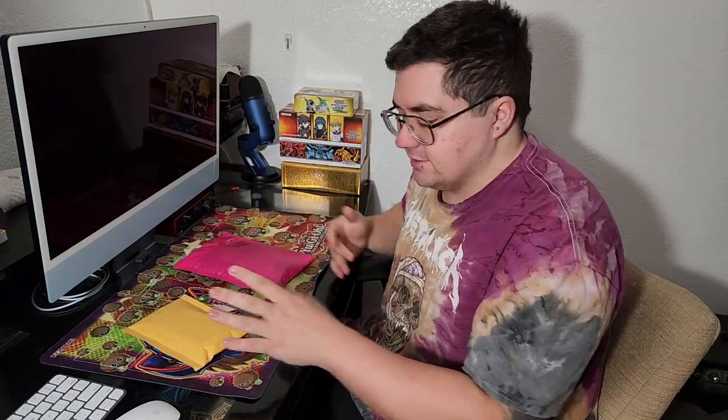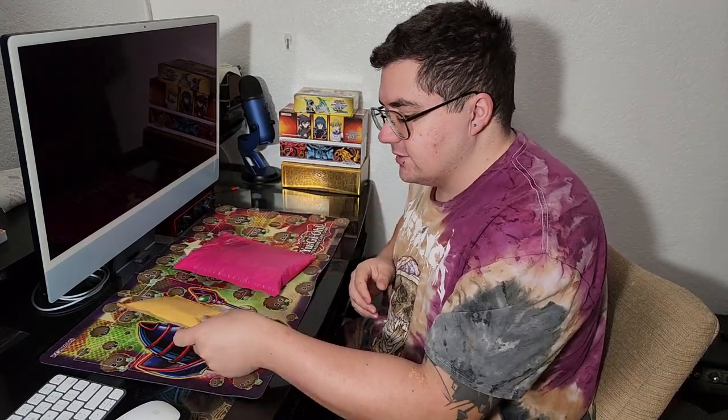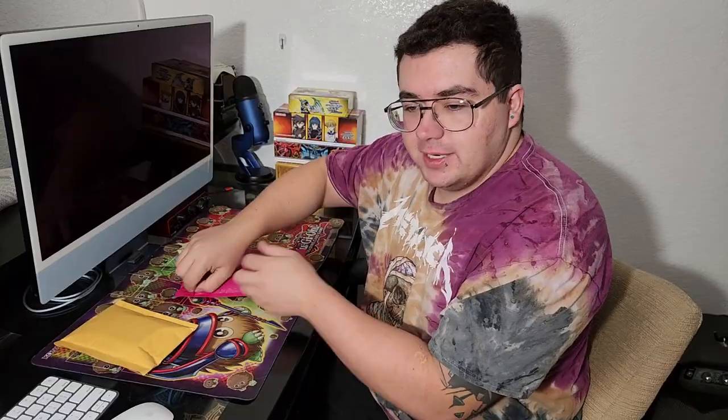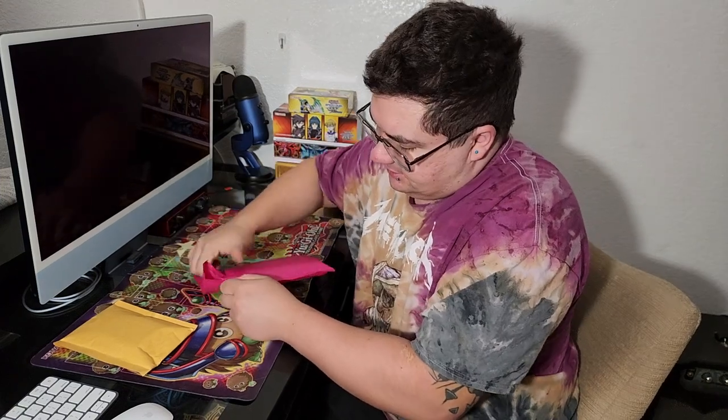I'm advertising this as a balisong video, so we'll do the balisong unboxing first. This balisong was actually sent by a different balisong YouTuber. It's not Will Hirsch — we've already reviewed the Vulp. It's not Artsy; I know that she's got a balisong out, but I have never spoken to her in my entire life. So while I'm opening it, I'll leave you guys to venture a guess as to who sent me this.